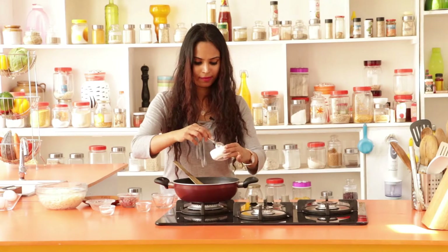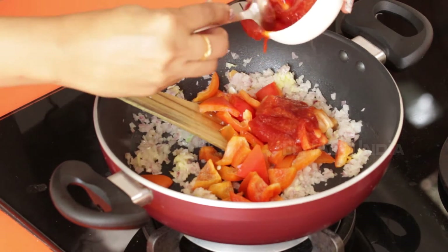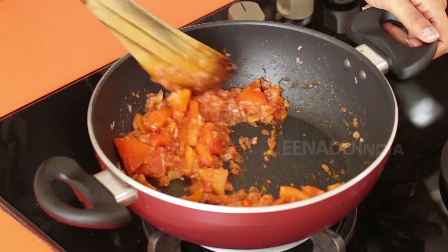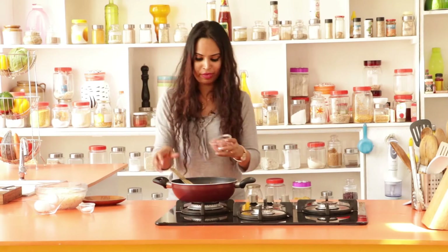Add the red bell peppers and tomato sauce. Give this a good stir. Once you have sautéed the bell peppers and the onions, you can now toss in the minced meat.